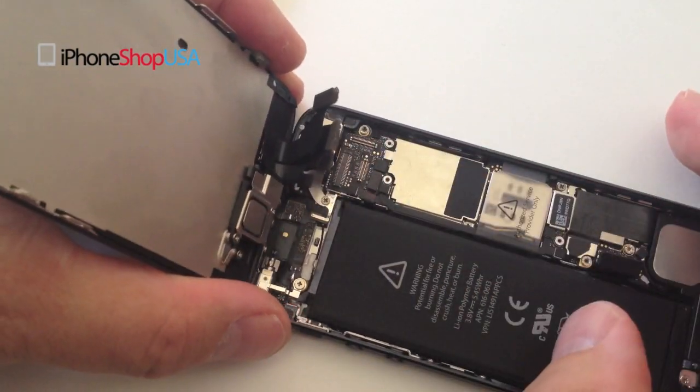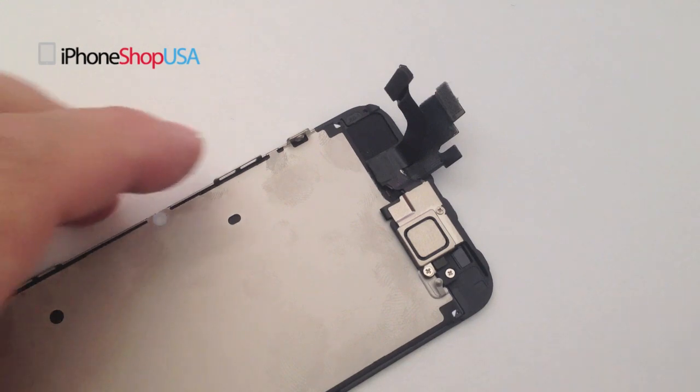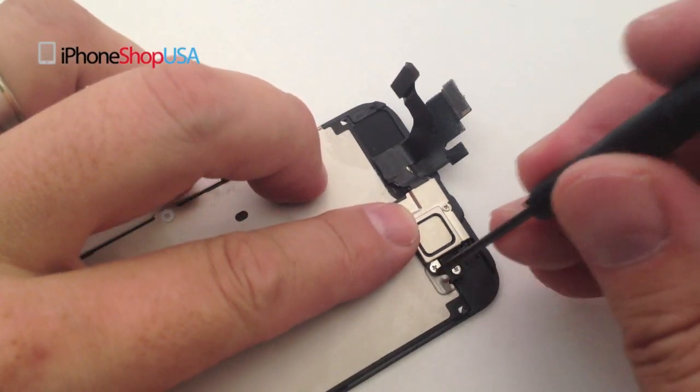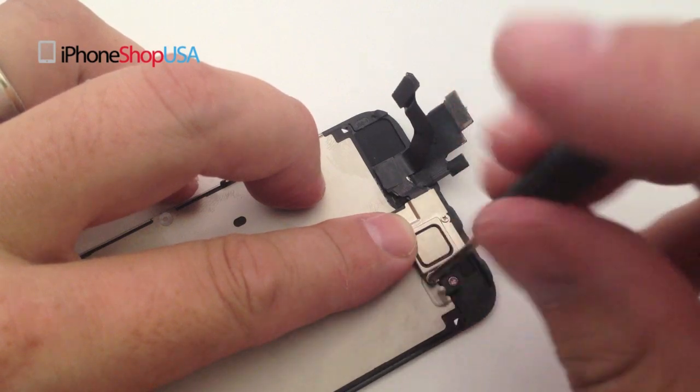We can now safely remove the front screen assembly. Remove these next two screws that hold down the ear speaker and the front camera assembly.